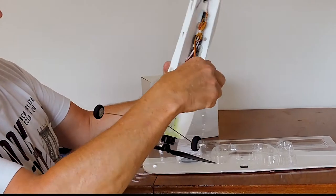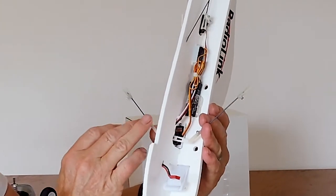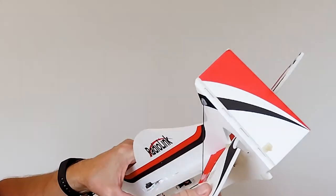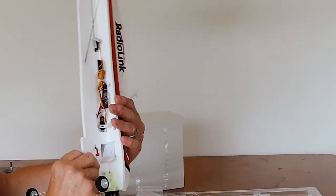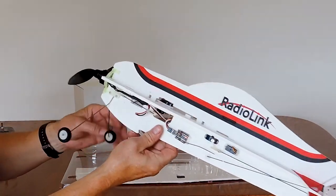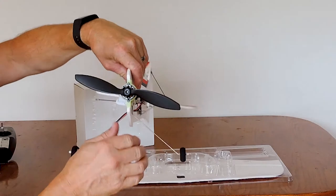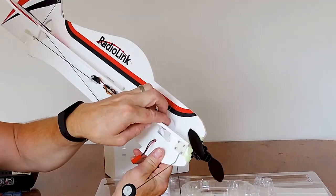Just have a look through the servos here. We'll connect to the linkages for the ailerons. There's another servo back here for the elevator and the rudder. We'll plug all of this in and make sure everything is centered before we put it up in the air. Nice springy undercarriage, and very well secured strap for the battery.